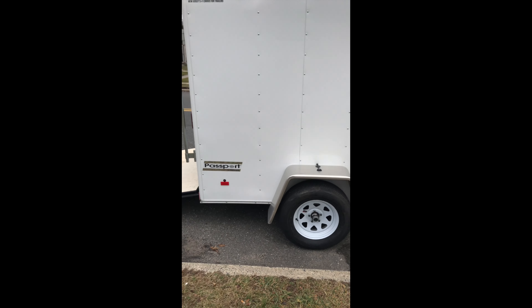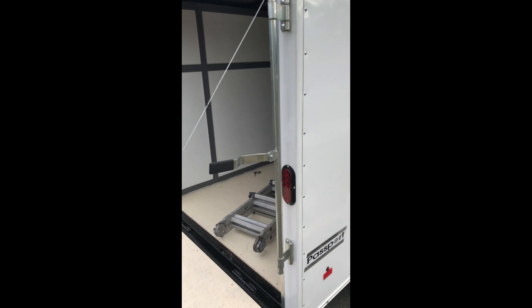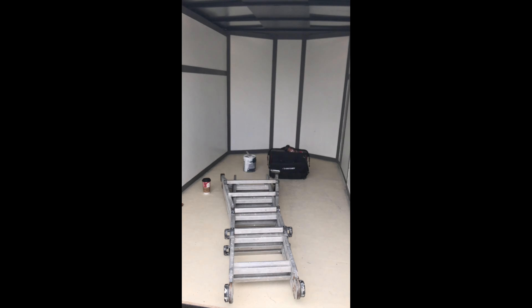My next process is going to be epoxy on the floor, and then we're going to do the electrical. It's going to be fun.